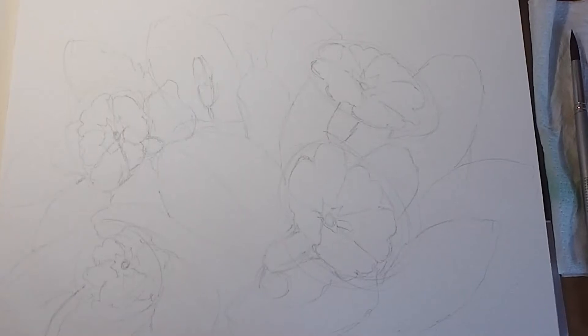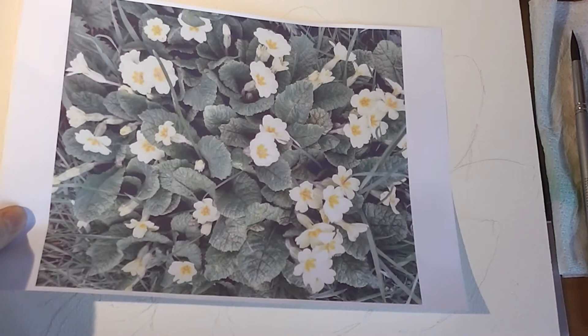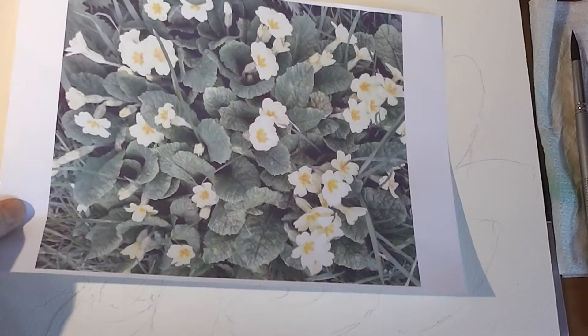Hi everyone, I've got some primroses today. I thought we'd have a go at something a bit more spring-light. So that's the photo. What I would suggest is you choose either three or five primroses. You can choose any of the ones you can see and just do a few primroses and some leaves.